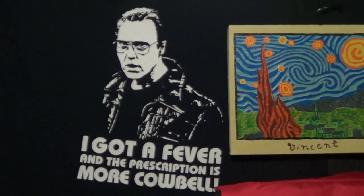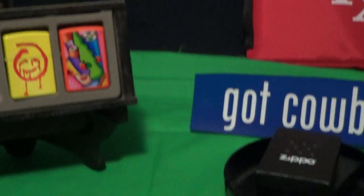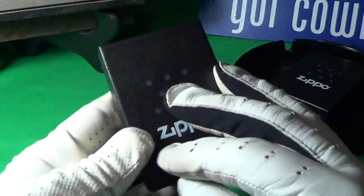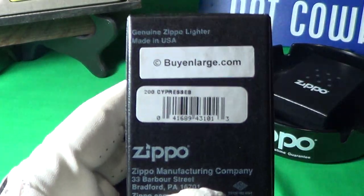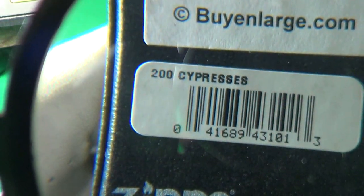All right, I got another lighter from the Zippo truck today. Let's see what he dropped off. This one came in the normal Zippo black box, Made in Bradford, PA, and the label on this one says Cypresses.